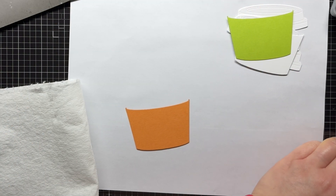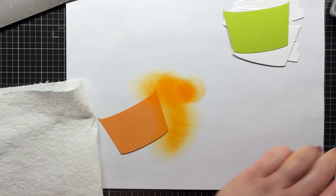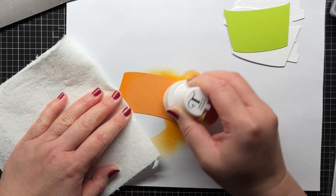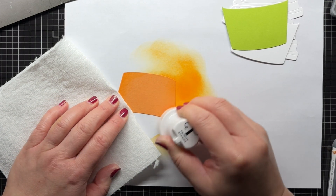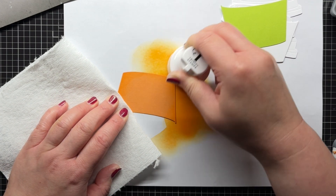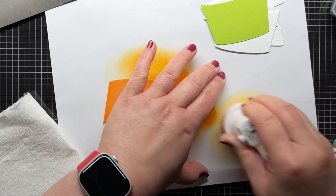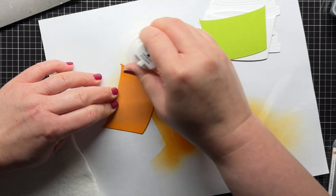Next I blend a little carved pumpkin distress oxide ink around the edges of the orange sleeve and mowed lawn around the edges of the green sleeve. I use a smaller blending buddy from Trinity Stamps to add just a little bit of shading. Once I get a darker edge, I blend some of the excess ink off onto a piece of scrap paper and then soften the edges of my blending.